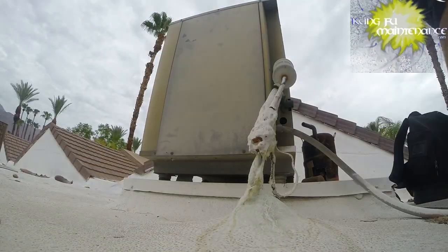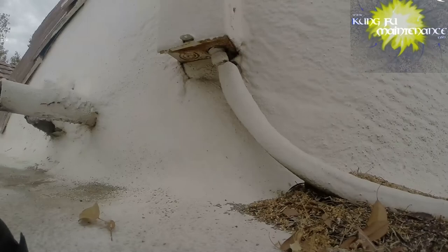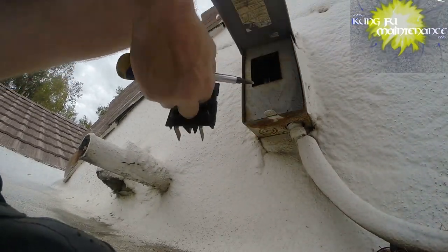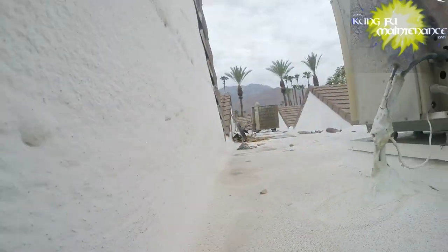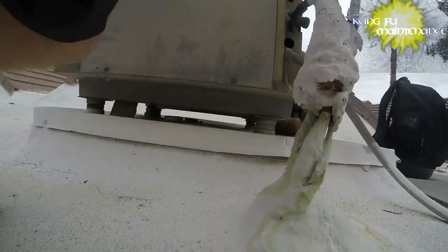That's usually typical of a fan motor that will quit. I'm going to pull the disconnect and then pull the cover off and we'll check the capacitor - see what we've got. Here's the disconnect, and I may need to go inside and turn the unit on, but first just going to check.